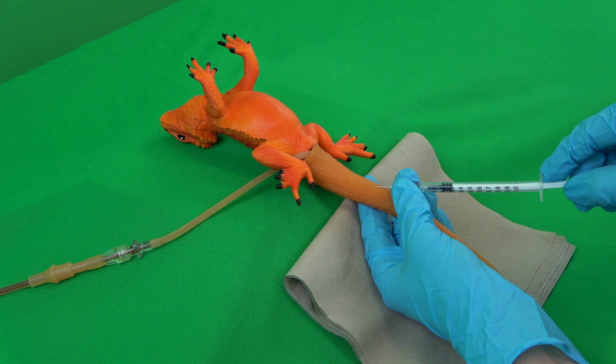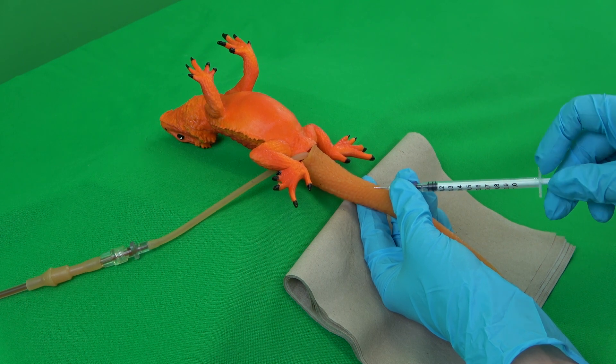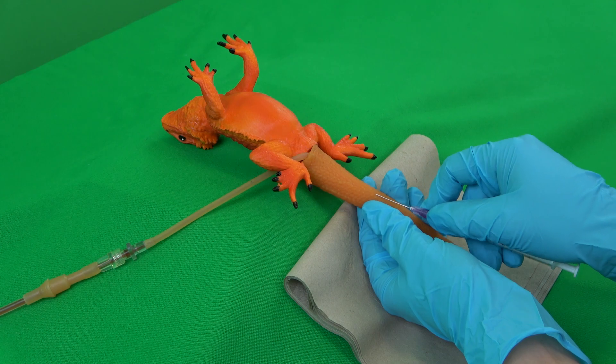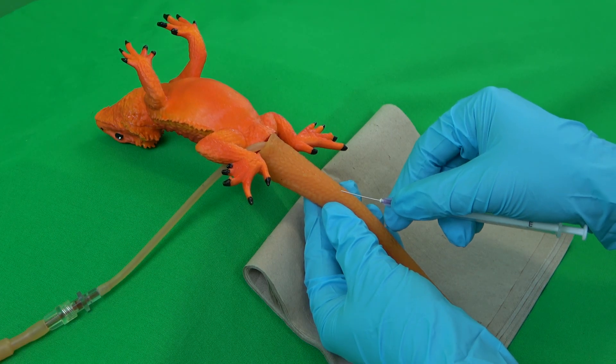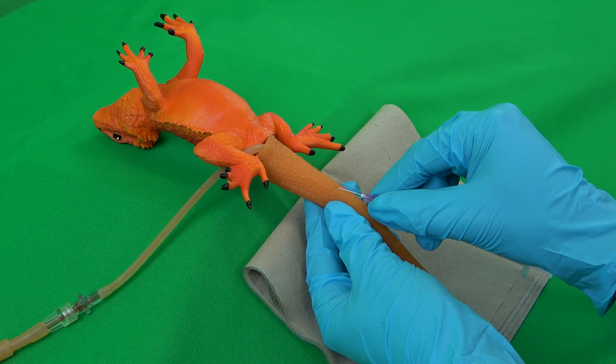If blood still cannot be seen, both syringe and cannula must be removed from the patient. The used cannula is then properly disposed of and replaced with a new cannula. A new puncture spot should be chosen further proximal.